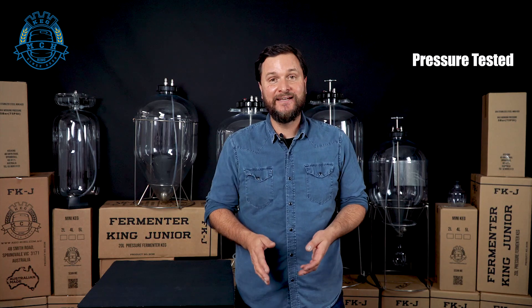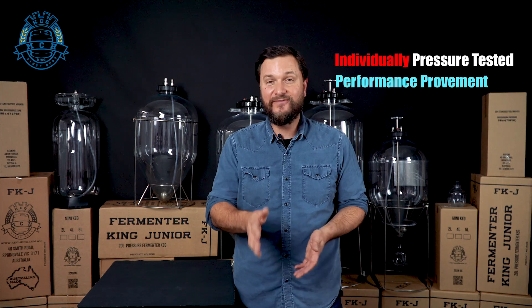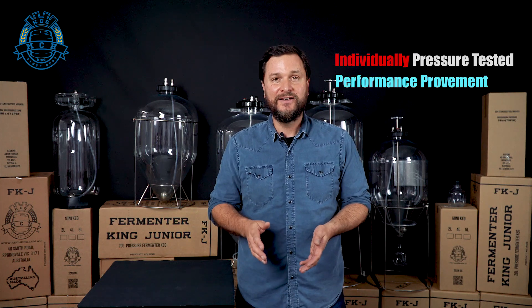Our entire line of PET pressure products are pressure checked — and we're not just talking spot checked. Each and every single tank is tested to 5 bar right off the line, so we can ensure safe operation. Each one of these is made here in Australia, so we're really proud about that fact as well. We hope this helps you decide which one of these PET pressure fermenter products might be right for the kind of brewing that you want to do under pressure in your own brewery.